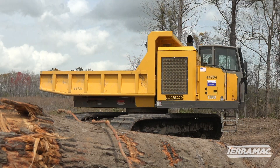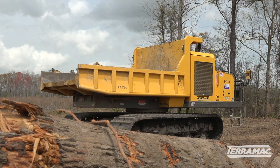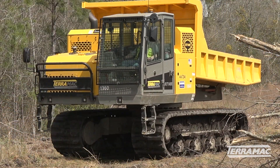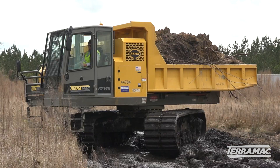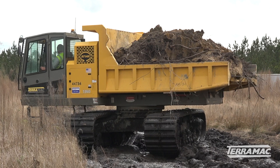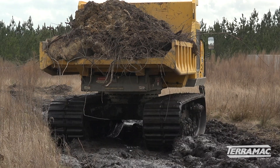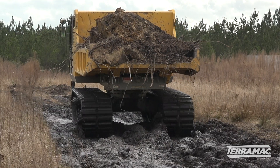We were looking for something that was going to take us to that next level of track trucks, and after trying quite a few different manufacturers we settled on Terramac. It's just a superior machine in every way. It's able to keep us moving, and that's the biggest point — it keeps our earthwork operations and our projects moving forward.